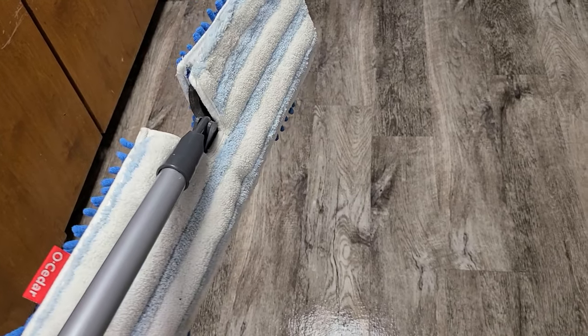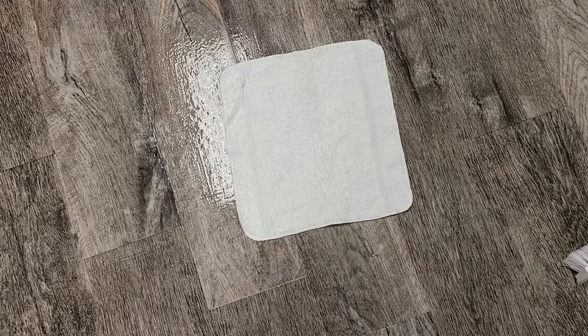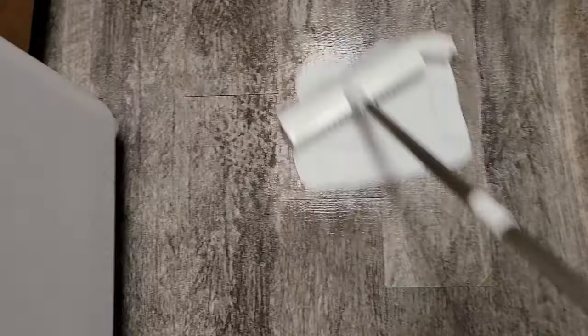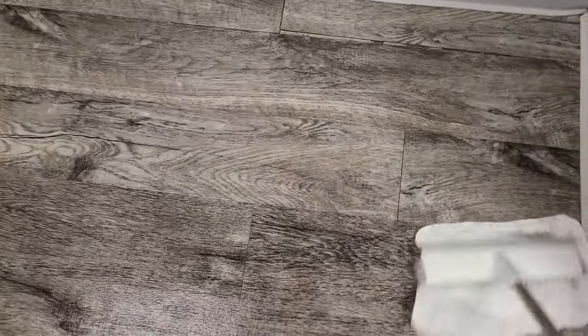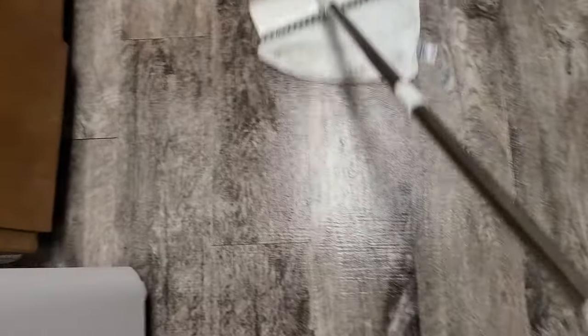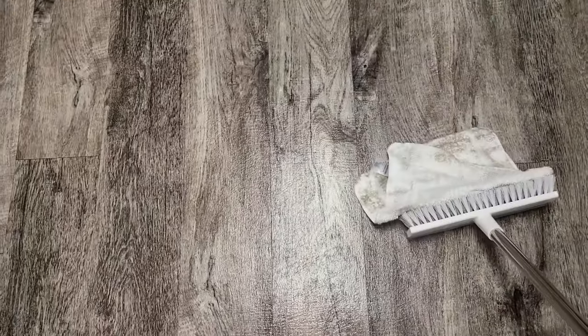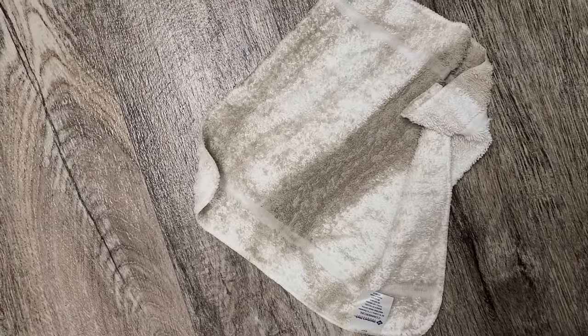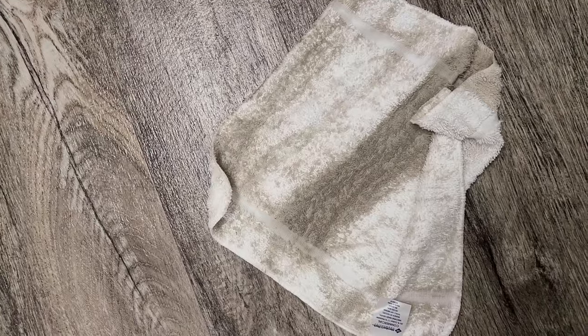The Zep neutral pH floor cleaner is a no-rinse product, so you can mop it up with a microfiber mop, or I'm just going to use some white cotton towels on the end of the brush to mop it up. And you can already see just how much dirt and grime is pulled off of this floor — and the floor didn't even look dirty. That's because a lot of the dirt was down in the textured surface that surface mopping really doesn't get.